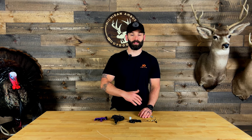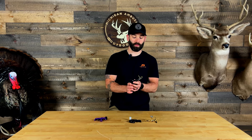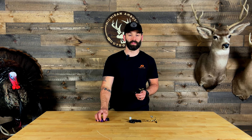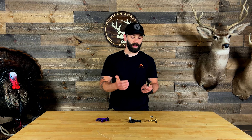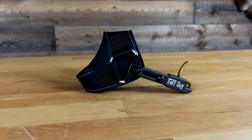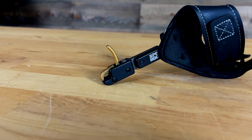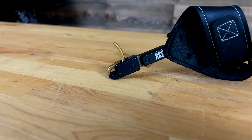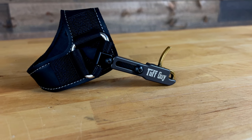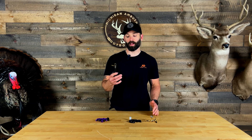Starting with an index style release — it's been a long time since I've shot one. I made the transition back in 2019 over to a handheld release. I still use this as a backup throughout the hunting season, keeping it in my backpack at all times just in case I lose a handheld release in the field. The index release I really enjoy is the Spothog Tough Guy. Spothog is known for making super reliable and very durable archery products.